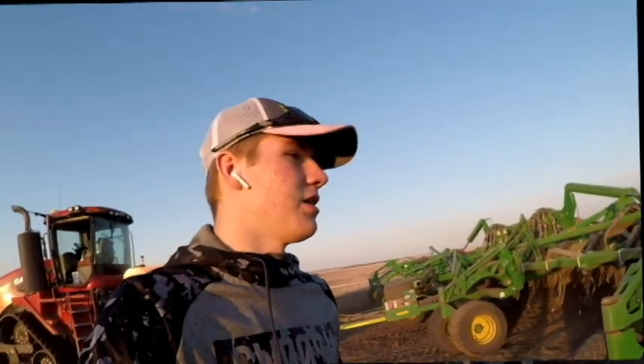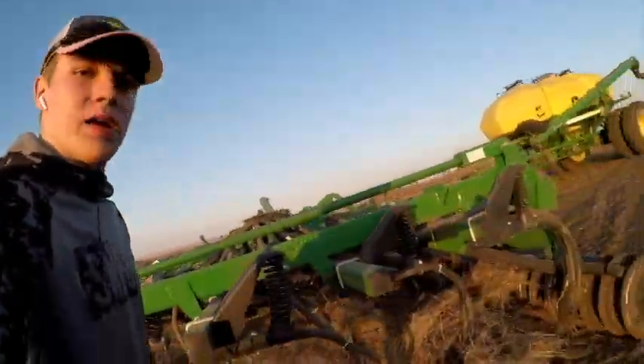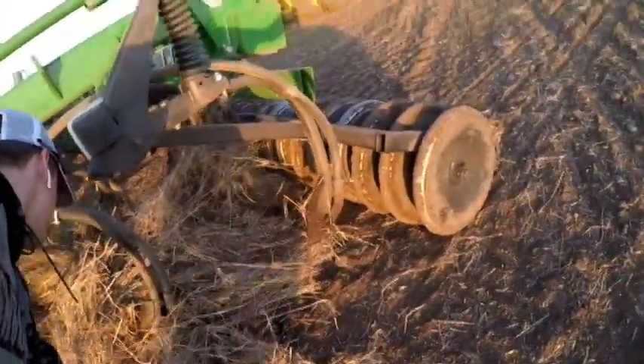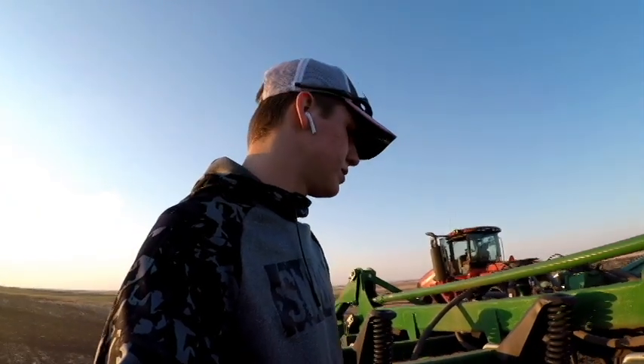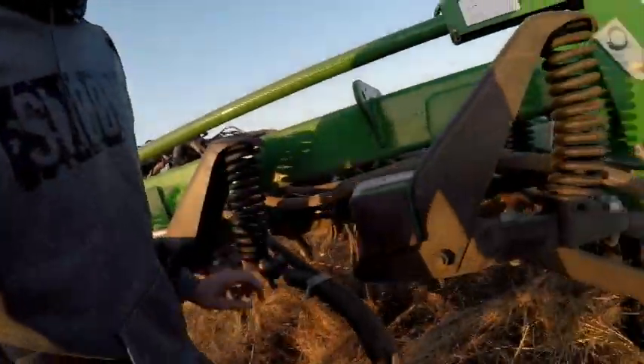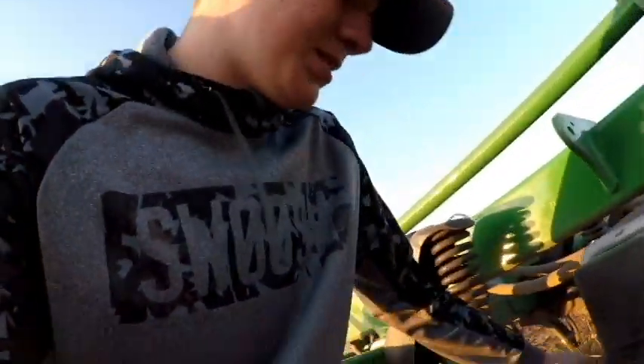We had some flax straw left over that wasn't tilled up, and it got punched up underneath here. So I figured I'd better get it off before it starts making a bigger problem. I'm just going to shove it down so we can get over it here.